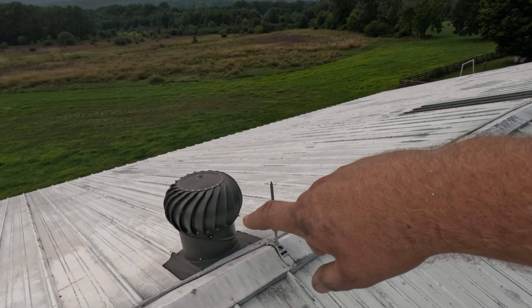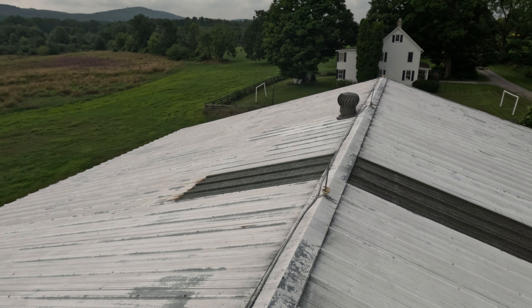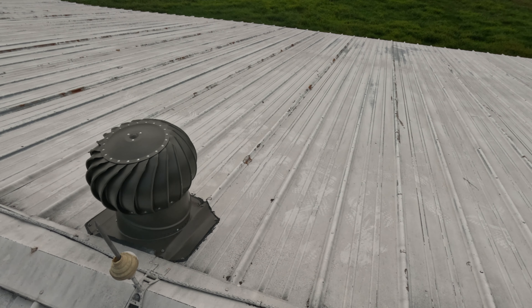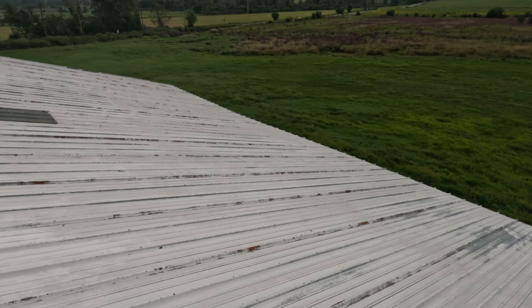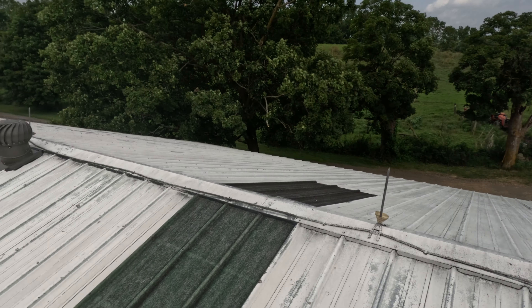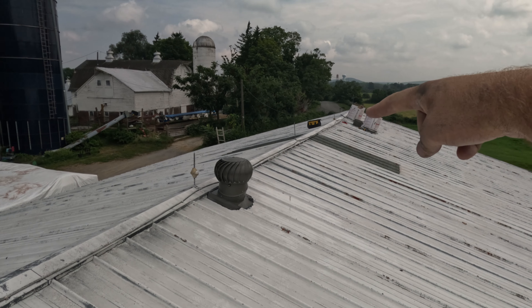We've tried leaving the doors open as much as we can and it's just still kind of musty. So what we're doing today - I've already done two - we're putting these turbine wind ventilation vents. We're doing three just to keep it kind of even. This barn is almost 100 feet, so I've kind of just been following the lightning rods - one in from that end, one right in the middle, and then we're going to do one more down there.